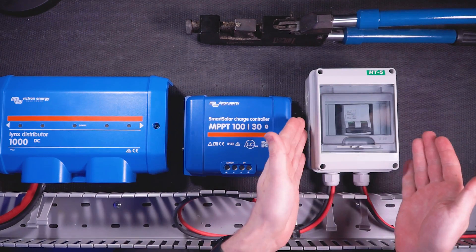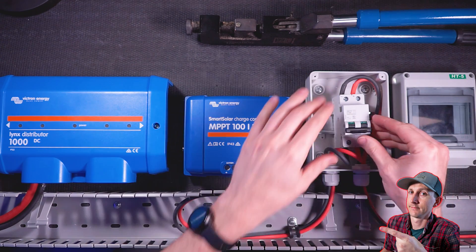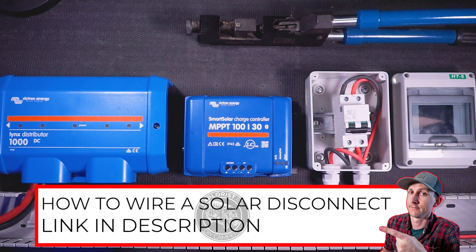Last week, I taught you how to wire a solar disconnect to disconnect the solar array from the charge controller, which is not only convenient but is also an electrical code requirement. So if you haven't seen that video just yet, it's probably a good idea to put that one on your watch list, as we are going to pick up where we left off in that video.